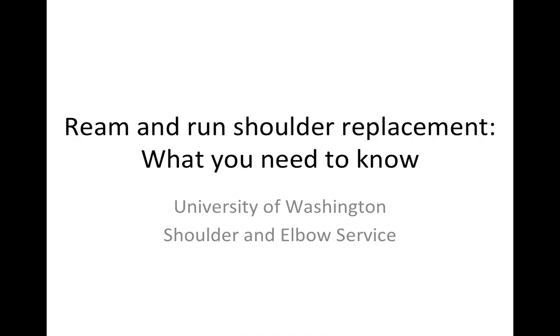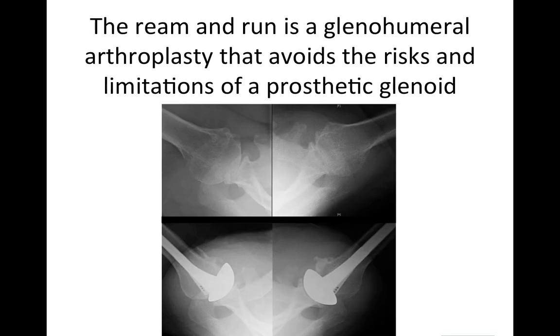This is Rick Mattson from the University of Washington Shoulder and Elbow Service. Let's talk a little bit about the Ream and Run Shoulder Replacement. The Ream and Run is a type of joint replacement that avoids the risks and limitations of an artificial glenoid component.